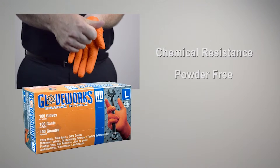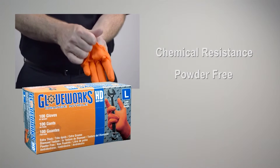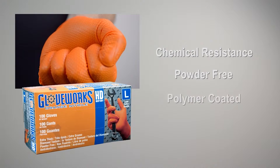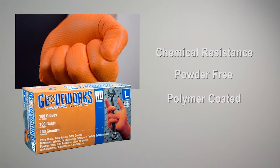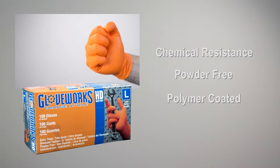It's powder-free for working with sticky adhesives or wet paint, so that no residue from your gloves can get in the way of a perfect finish. The inside of the glove has a polymer coating which makes it easy to don or remove when you need a fresh pair.